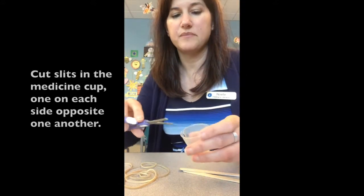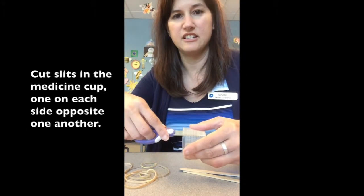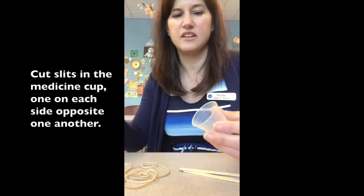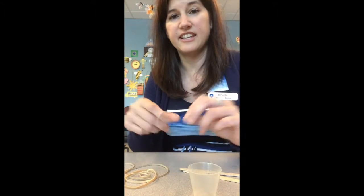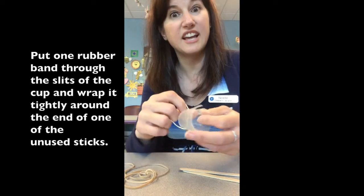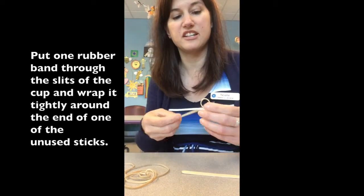Then I took the medicine cup and I cut slits on both sides, about opposite each other, so that I had two slits in there. Then I take a rubber band to tie this on — I'm going to put the rubber band right through the slits.